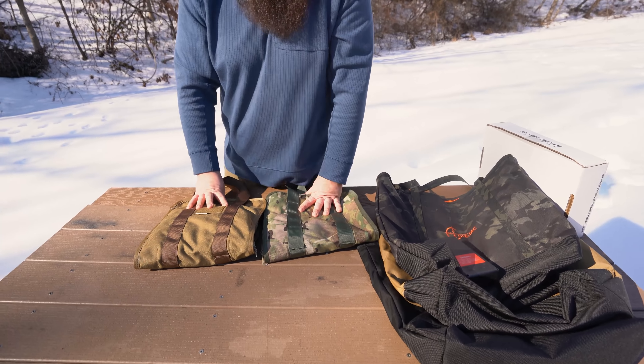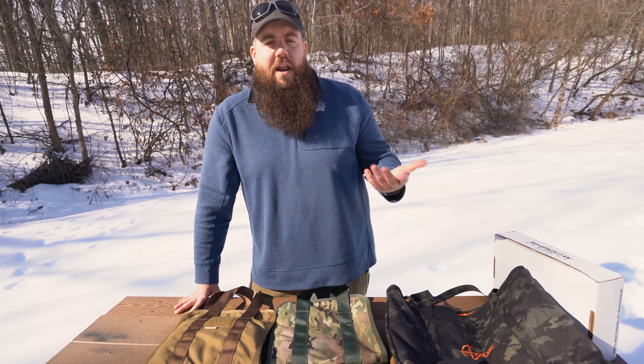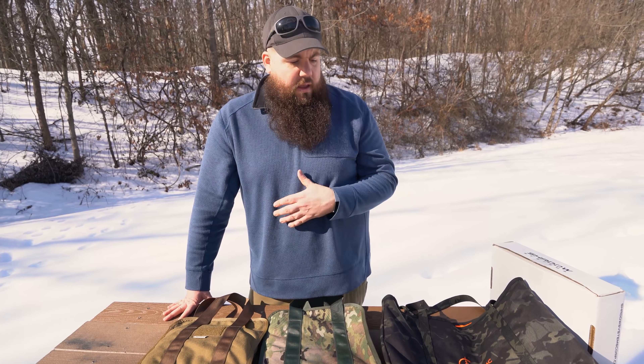And that's it from Coltac this year, guys. We really enjoy a lot of their products, so I definitely think you guys should go check them out. If you're enjoying the Quarantine Gun Show stuff, please get subscribed, click the links down below to see all the new and cool stuff. If you enjoyed the video, hit the like button. As always, thank you all for watching — we'll see you soon.